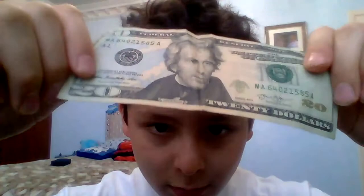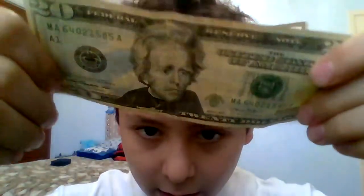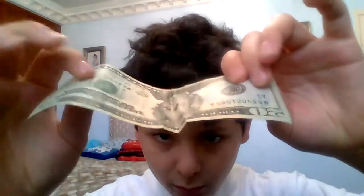Hey guys, it's me with Mem 566 and right now I'm going to show you guys how to make President Jackson over here on the $20 bill smile. So you see that — he's normal, just tilt it like that, he's smiling, and now he's frowning. It's like a map hat smile. To do it, you have to make like a V shape in the bill.